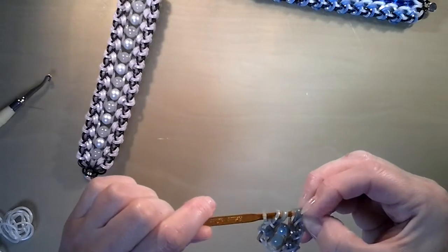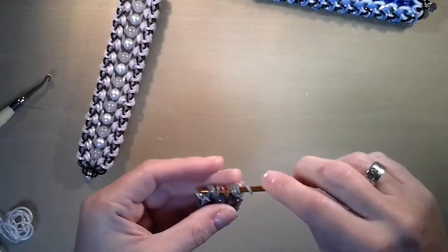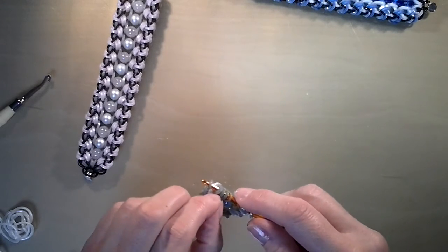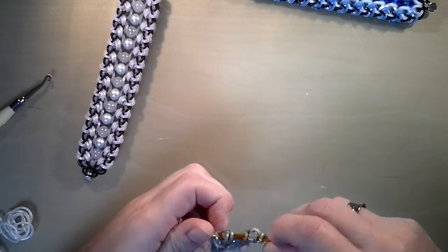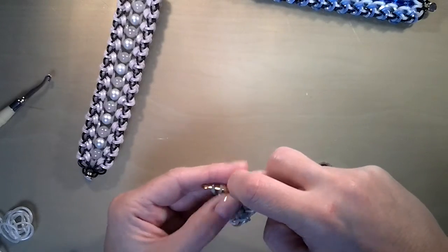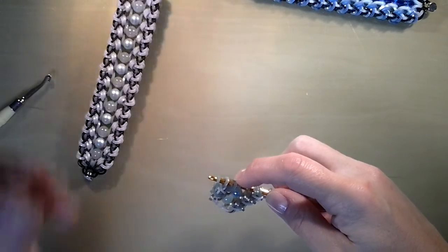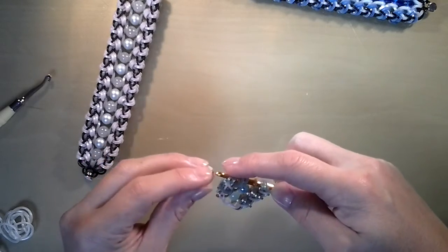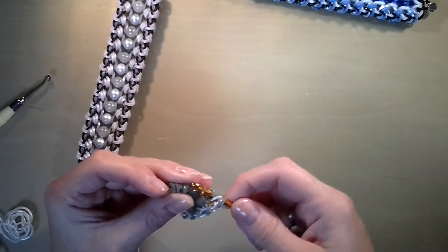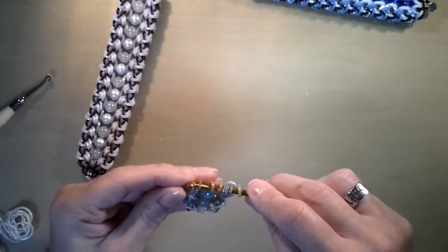And we are going to the other side. Make sure that the brown band is in the center, because when you are turning it around they always move — these are sticky bands, so they won't stay in place. Get a brown band, pull it under these five bands, and reclaim the center. One, two, three, four, five. And reclaim the center band, and close.